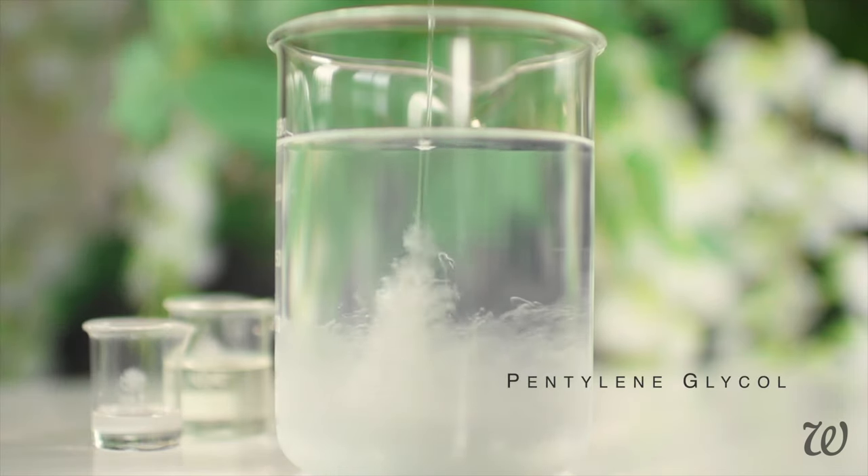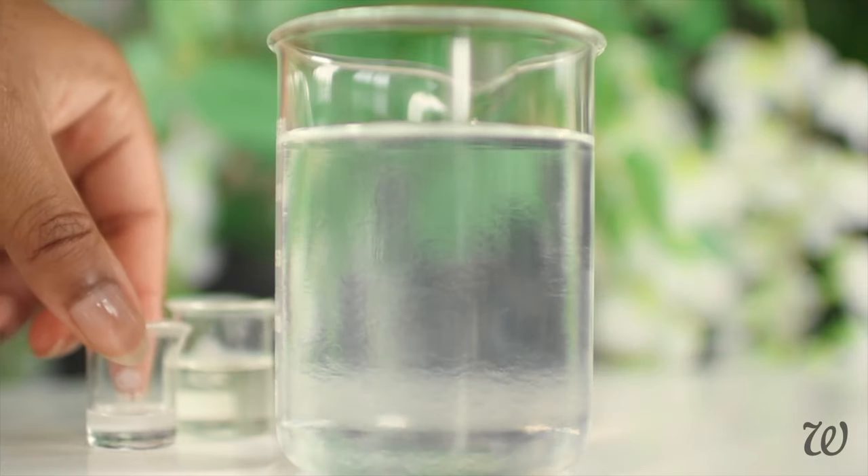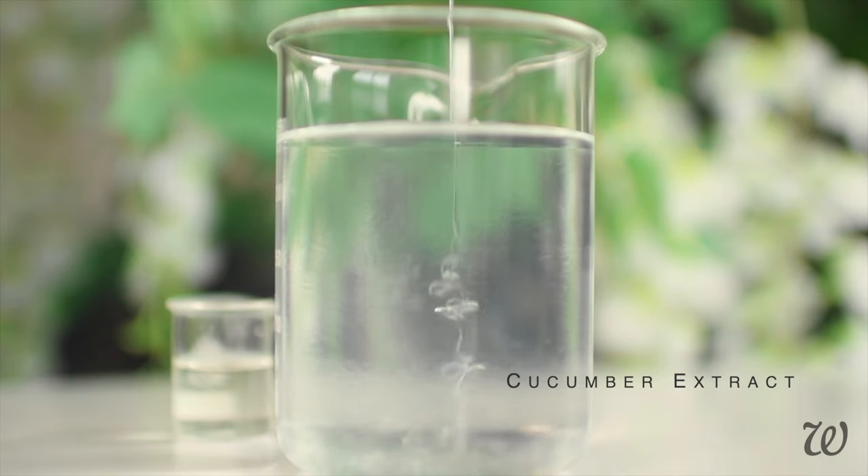Once you've measured out your ingredients, add the pentylene glycol, cucumber extract, and cocamidopropyl betaine. Mix until the solution is well combined and crystal clear.